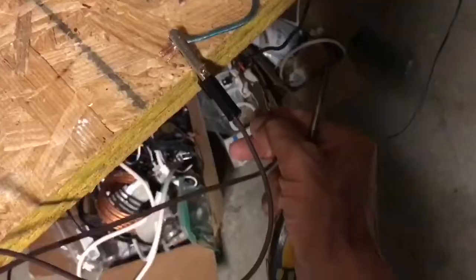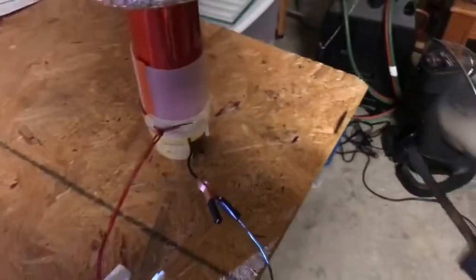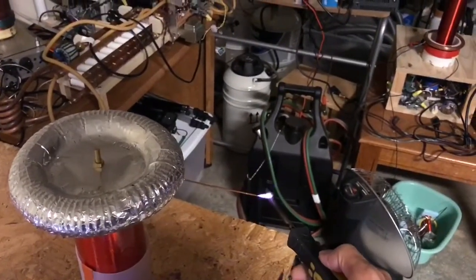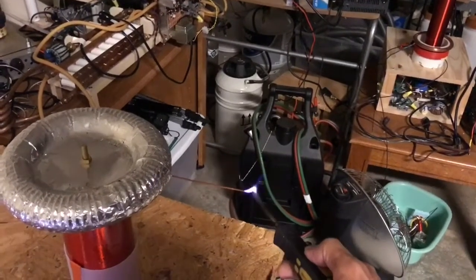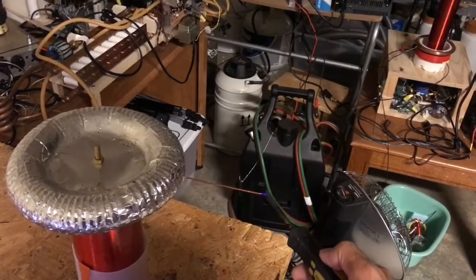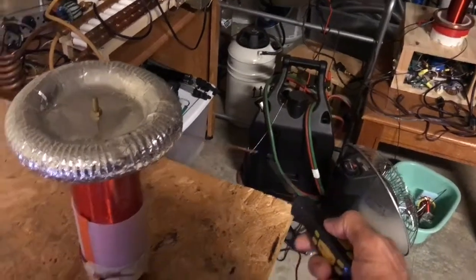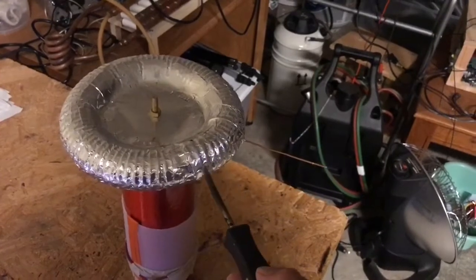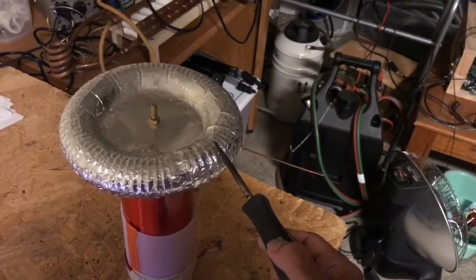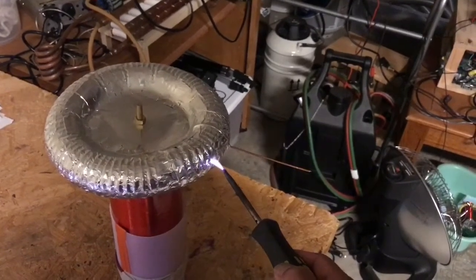I have everything turned on. Now let's see if we've got output. Yes, we do have some pretty good output from the coil. It's not breaking out spontaneously. There's a little bit of breakout when I put the screwdriver near it, but this is non-grounded. The concept does seem to be working. Continuous output — I bet it's driving up the power on those transistors.